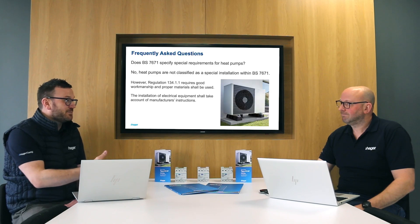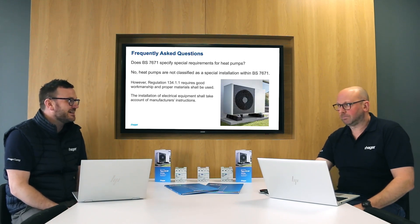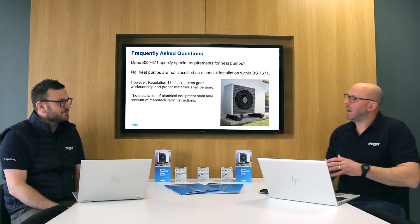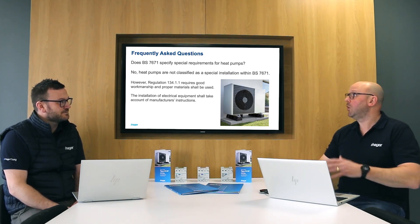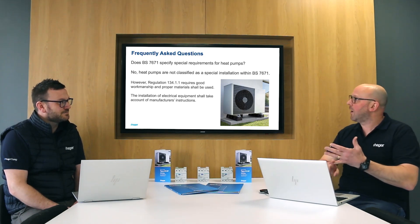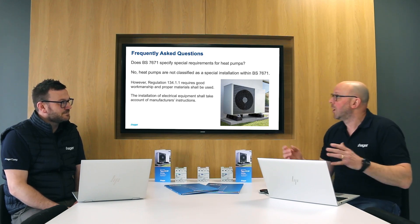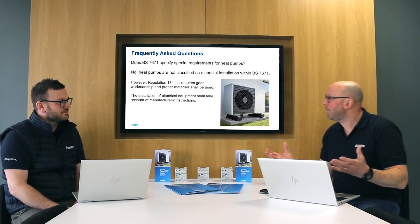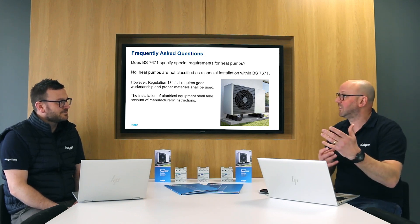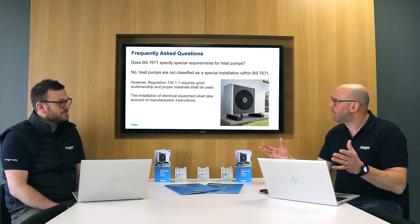Some of the questions we get asked, Paul, is: are there any requirements in BS 7671 for RCDs for heat pumps? Well, this is really tricky because there's not — it's just classed as an appliance. We do have special measures in Part 7, so we have 712 which deals with solar PV and 722 which deals with electric vehicles, but there's nothing for heat pumps. We have our general requirements that when you choose an RCD you should choose the correct type, but there's nothing else specific for heat pumps.